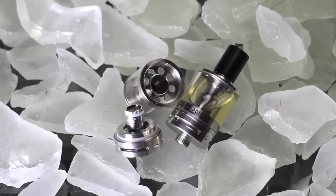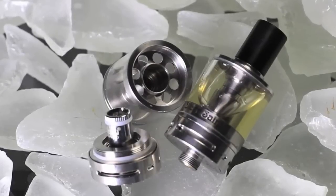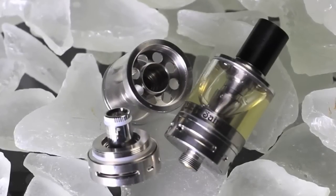Being only four mils it doesn't hold a lot of liquid, but the simplicity of filling this thing is way easier than most tanks. It's a bottom fill, but when you take it apart, there's a series of about nine or ten holes drilled around the base — basically a net where you just pour or drip e-liquid in. You can't even make a mess because if you get it on the side, it just drips down another hole. Really simple.